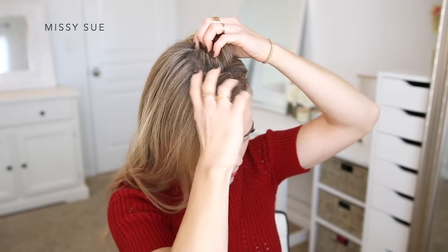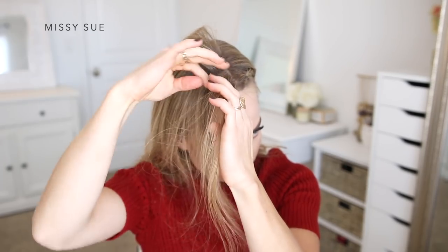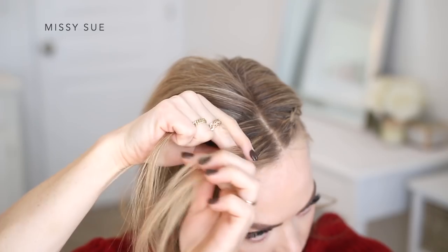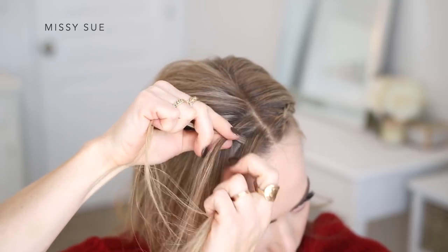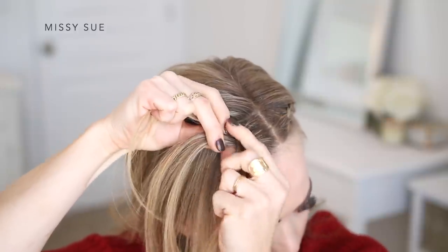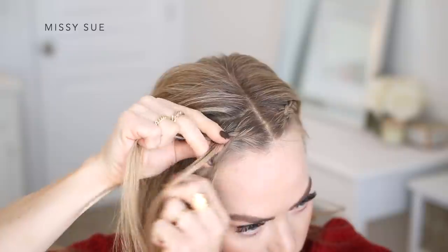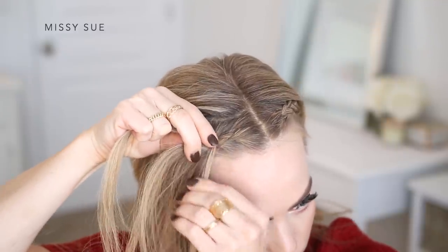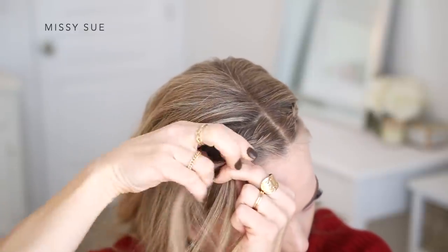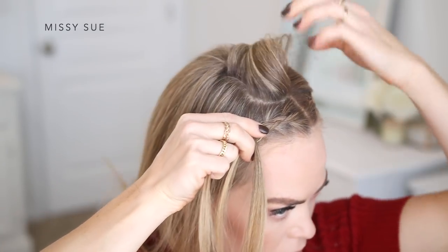Now I'm going to repeat the same steps and create a Dutch braid with the hair on the left side of my head. I'm picking up a section of hair near the hairline and dividing it into three smaller pieces, crossing the side strands under the middle strand, and incorporating new sections of hair as I go. On the back side of the braid, I'm going to bring in larger horizontal sections, large enough to create the same sized braid as the opposite side.